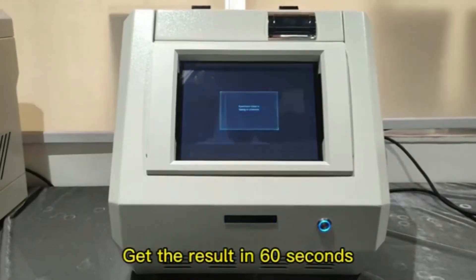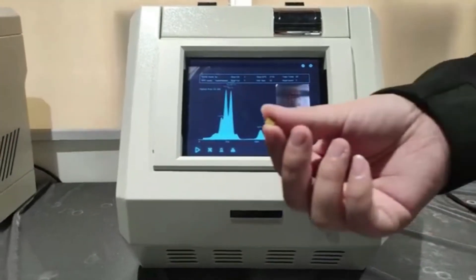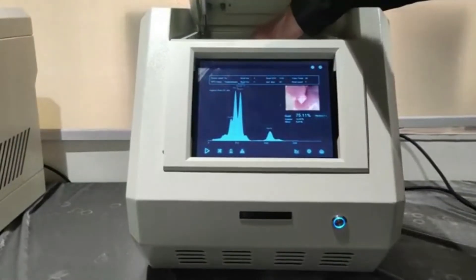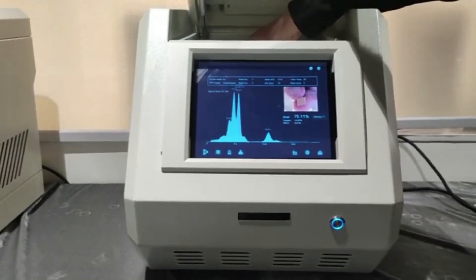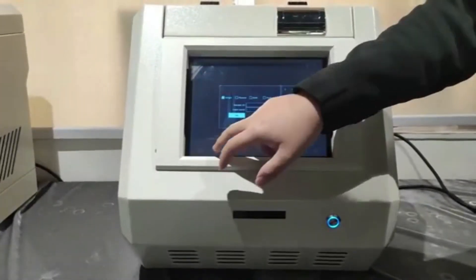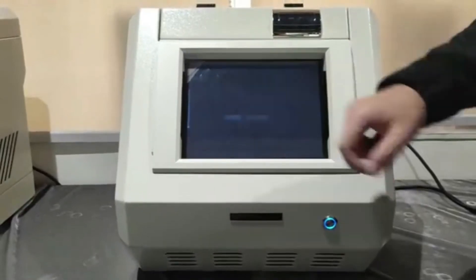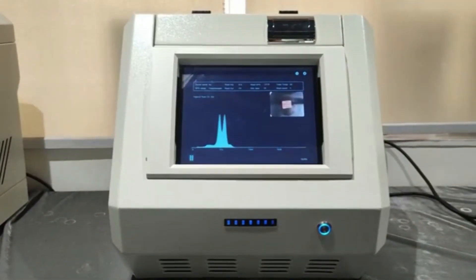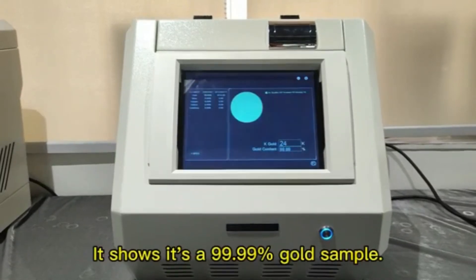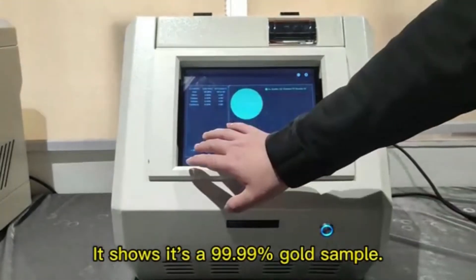Get the result in 60 seconds. Test the gold sample. It shows it's a 99.99% gold sample.